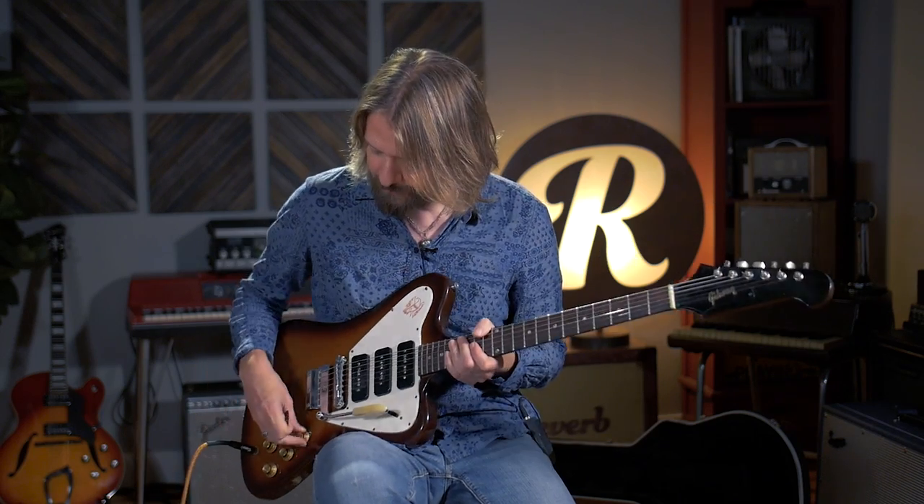Hey everybody, this is Jeff with Reverb. I'm here today to talk about Johnny Winter and some Johnny Winter licks. I've got this '65 non-reverse Firebird that they had here at Reverb. I think Johnny played a '64 reverse Firebird, but somewhere in the ballpark similar. And Johnny Winter is one of the Texas blues greats.